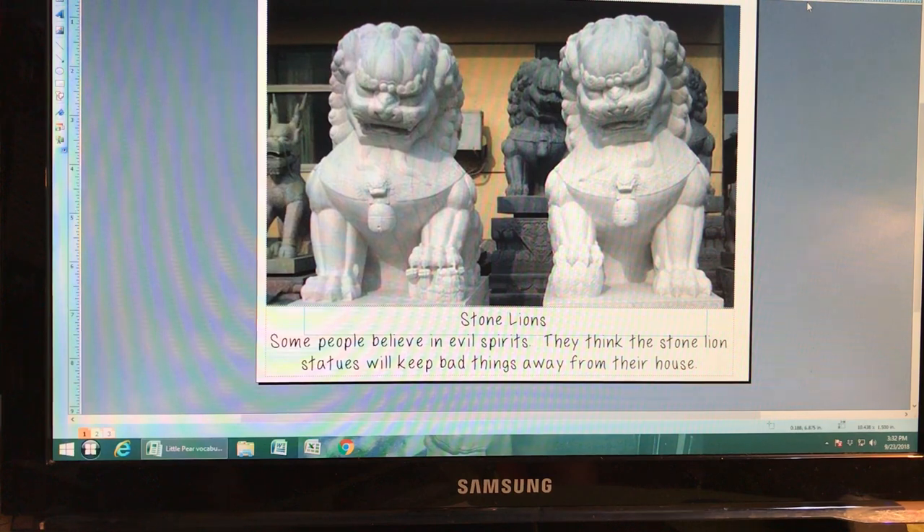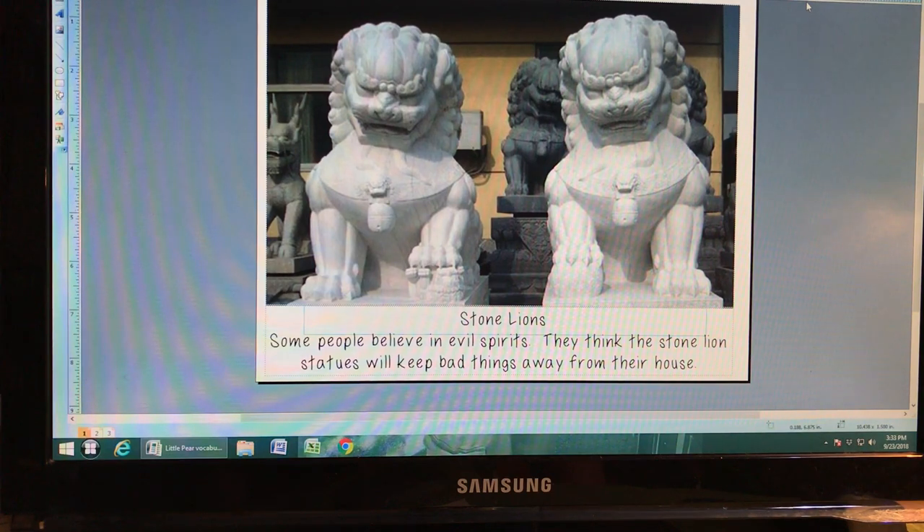First, we're looking at some stone lions. Some people in China believe in evil spirits and good spirits, and they believe that placing these lion statues made out of stone near their house or business will ward off evil spirits. Each little part of the lion has symbolism — the female lion holds a little cub, representing the youth of China, and a ball under the male lion's foot represents purity. I hope you'll take the time to look that up.